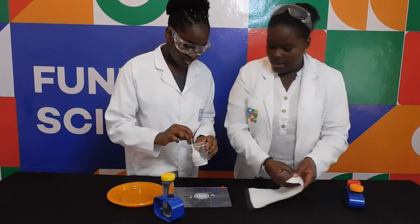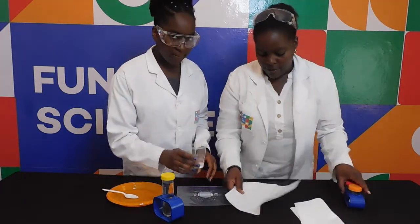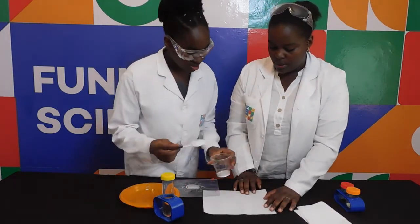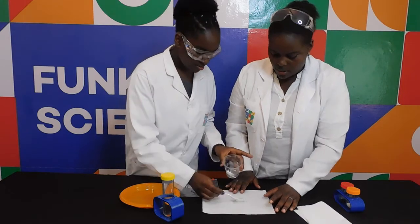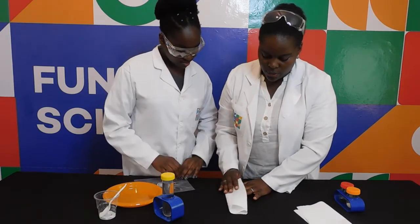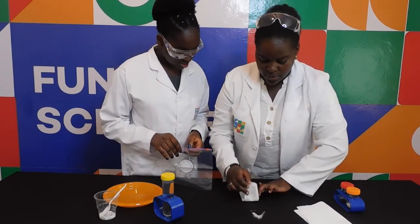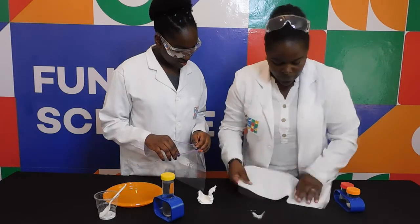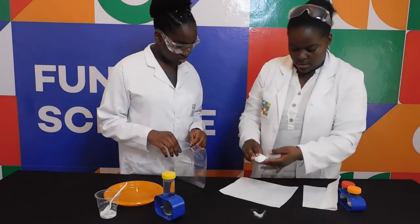Stir it till it's completely mixed up. Is it mixed up? Fantastic. Then, see this tissue paper that we have — you're going to scoop out some of the mixture and then place it into the tissue paper. Scoop it and put it inside. Again. That looks sufficient. Then I'm going to fold and close it so that the baking soda is all inside the tissue. I'm going to take just a little bit more. It looks like it's enough.